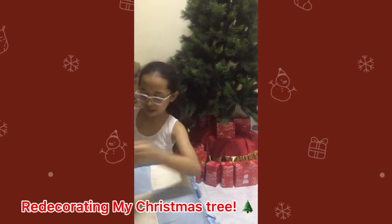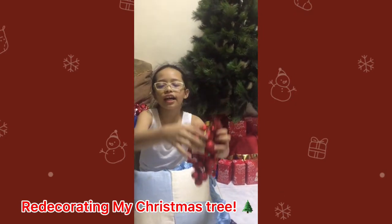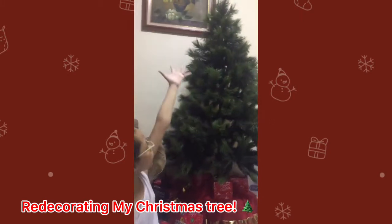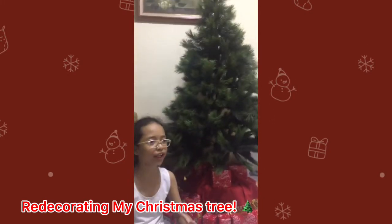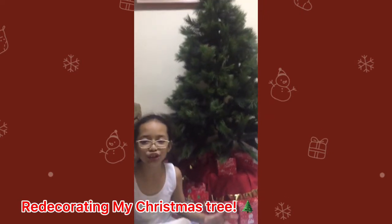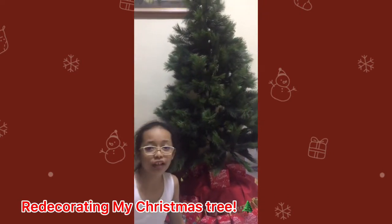Hello, this is Koi, welcome back to PJ Family Vlogs. And as you can see, I have taken off all of the things off the Christmas tree because I'm bored and I do not like the style of it before because it looks quite messy. So, let's fix it.